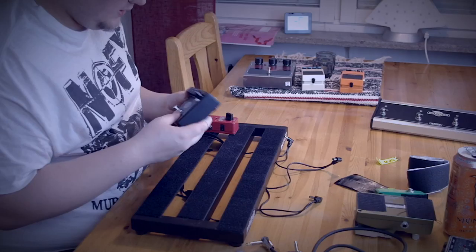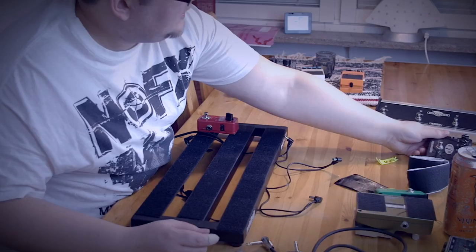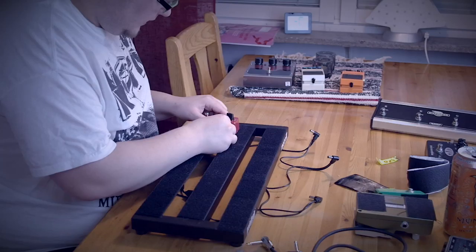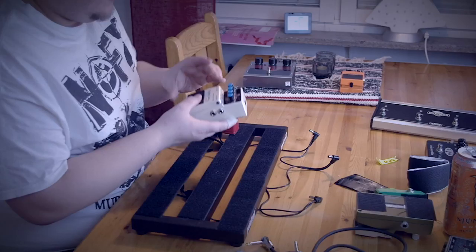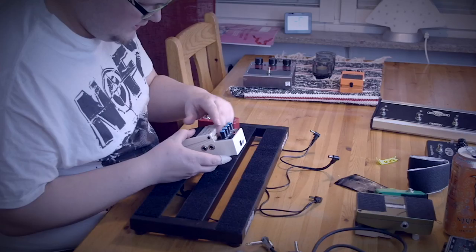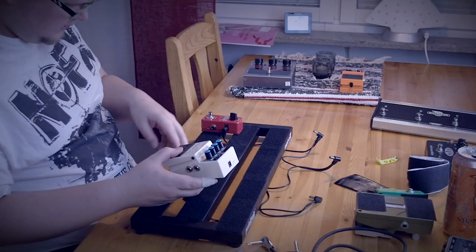Yeah, this pedal is going into the cupboard because my amp already has the gain I need. This is basically a preamp overdrive, so you are the only current pedal that is staying — you'll get your power plugged back in. But you are going to get a friend: you are going to get the Boss DD3. Because one of the songs has a melody on it during the chorus and it requires a delay.